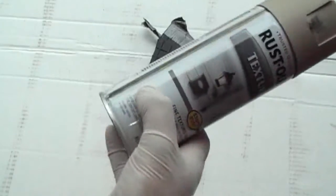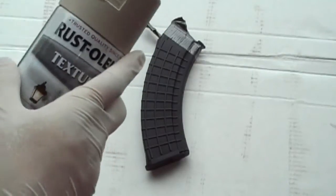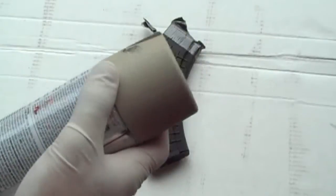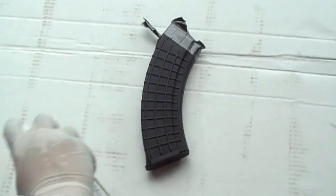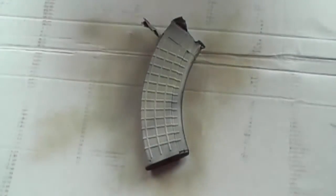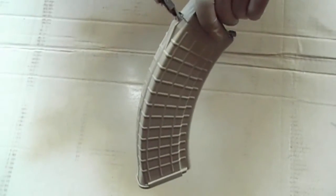First I'm going to paint our bottom coat with this textured beige — like a dark earth, desert earth, or coyote beige, whatever color you want to call it. That's going to be our first coat all the way through. The reason I like this color is it's got a texture and it makes the magazine not slip in your hand when it gets sweaty. It just gives the magazine a really cool texture.